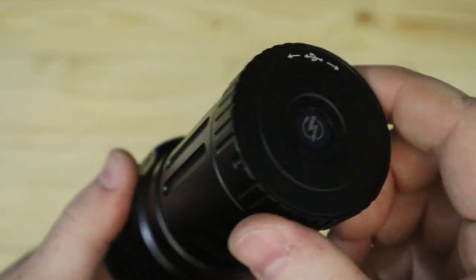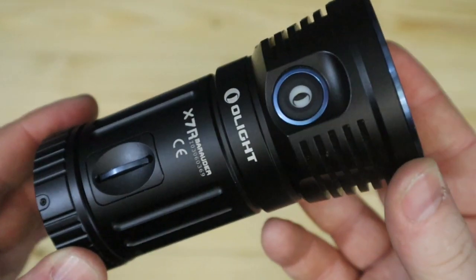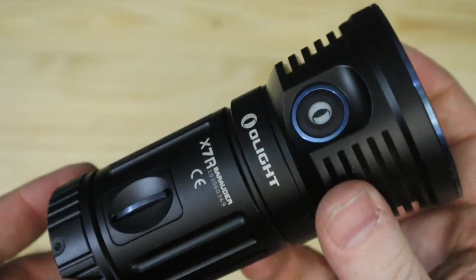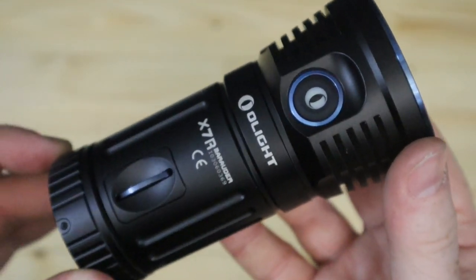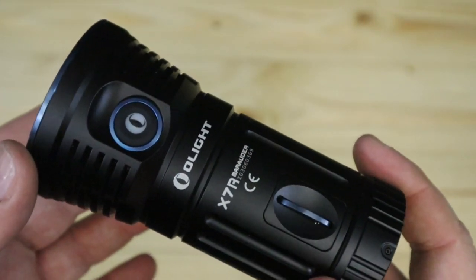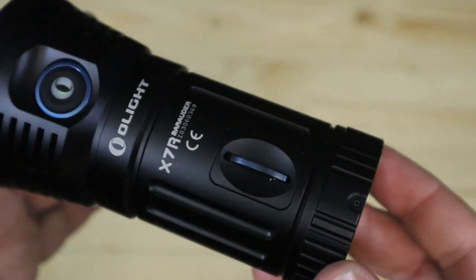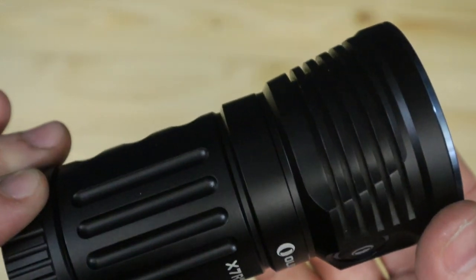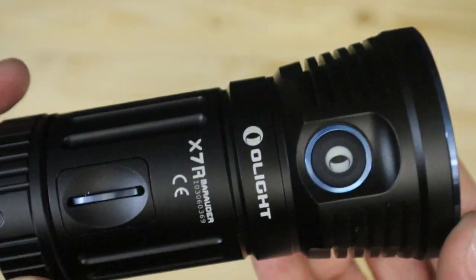The X7R is a cracking torch for an area light and the charging system is very easy. It's going to be on offer on the 19th and 20th of July — 40% off all day. You're saving over £101 on the X7R. If you've been eyeing it up, now is the time to jump on it. These sold out very quickly when we've done this before, so check it out.